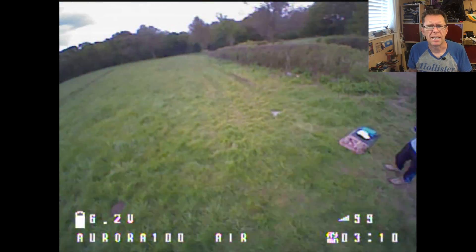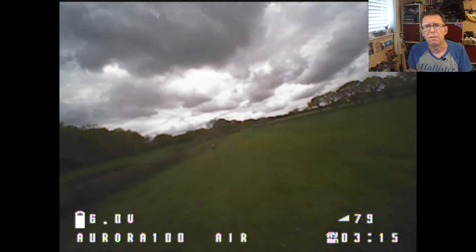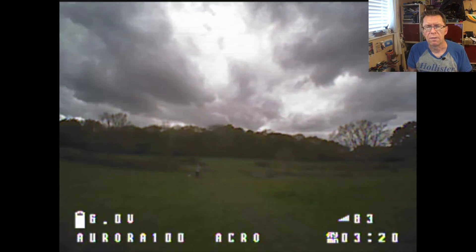So I'm not really sure where the landing point is at the moment. Do I continue to stress the batteries to the point of death and get about 3.5 minutes? Or do I come in much earlier? I'll figure that one out.